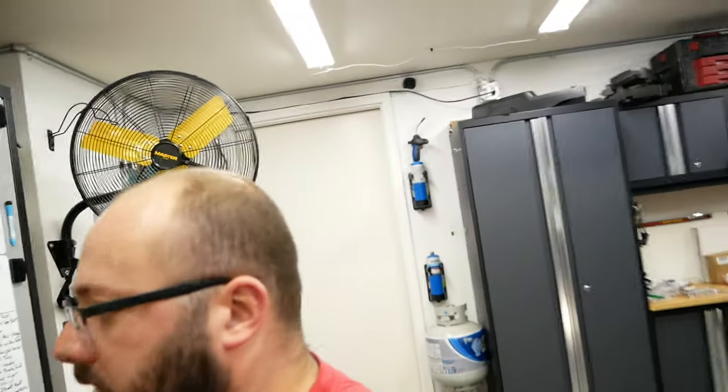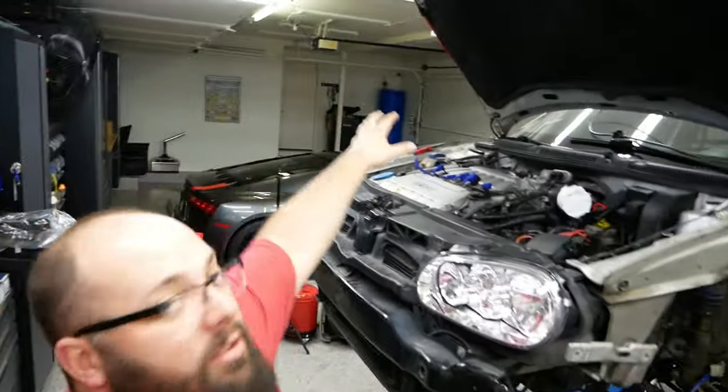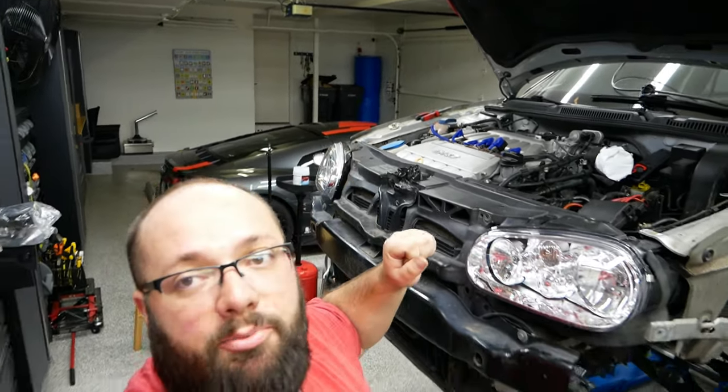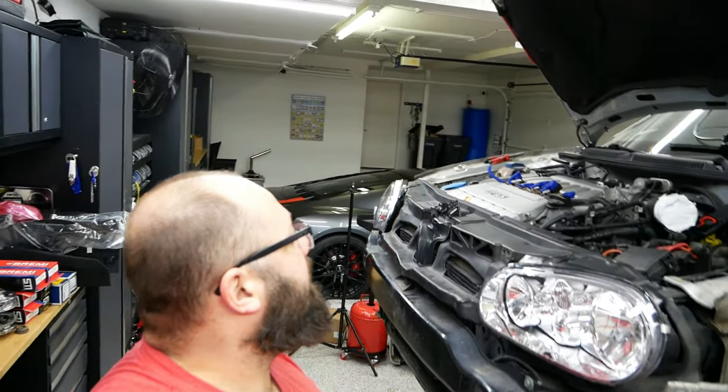For the next project — what to do? I think I'm going to work on the engine bay: replace the coil packs, put the new engine cover on, put the air box back, and I have a new battery box coming. Haven't received that yet, so hopefully I'll get that.